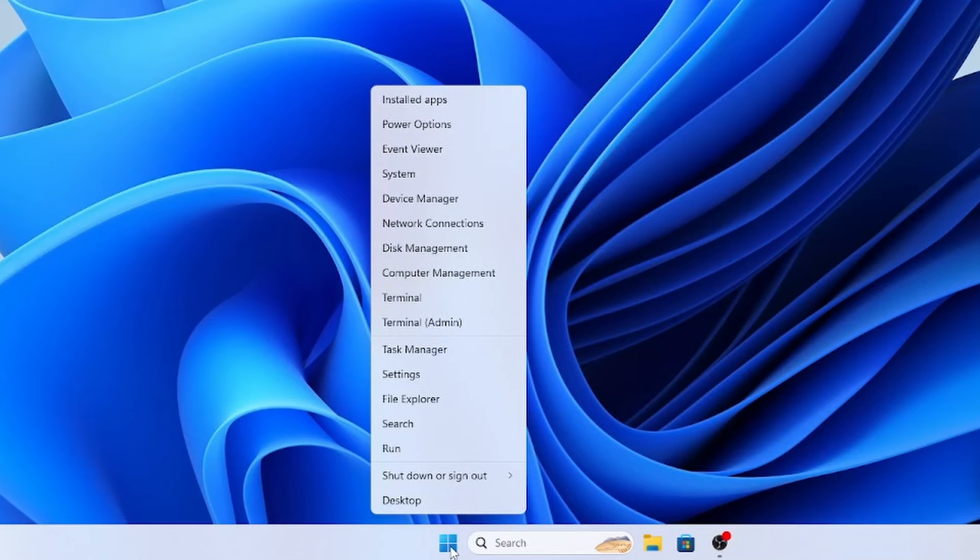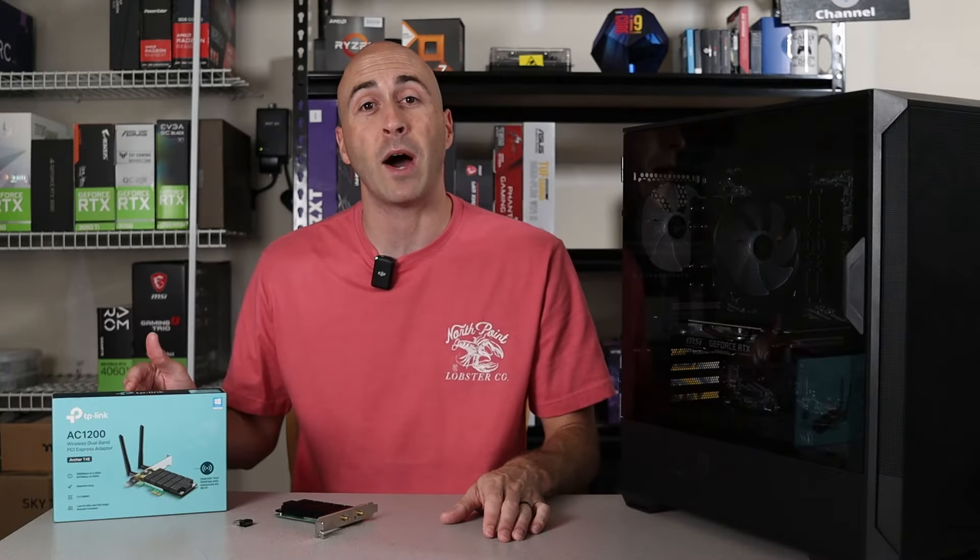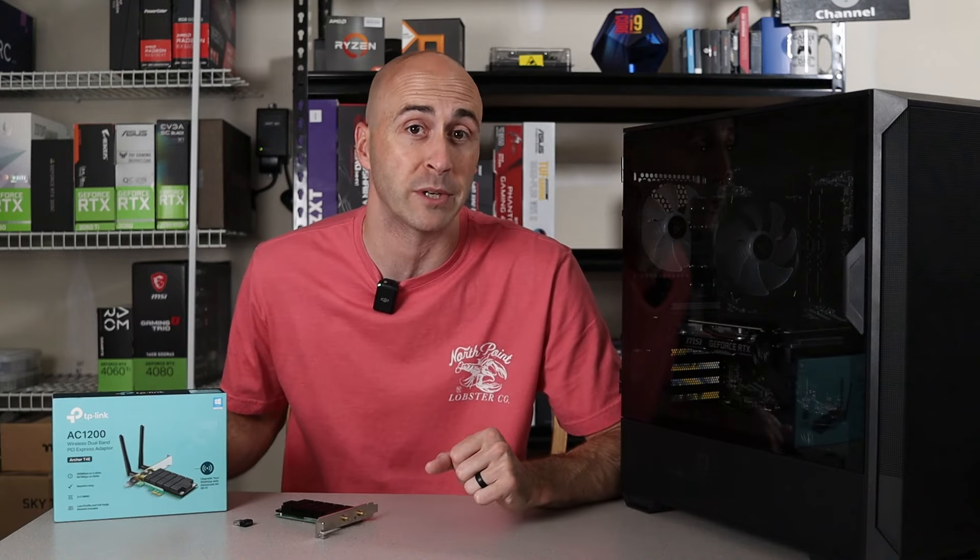If you're still unsure, you can open the Device Manager on your PC and look for network adapters. If you see a Wi-Fi adapter listed, your PC has built-in Wi-Fi. If not, you'll need to add a Wi-Fi adapter, which we'll cover in the following steps.